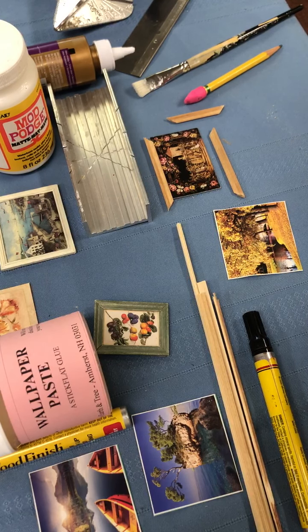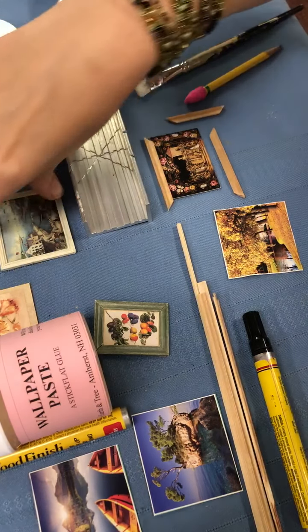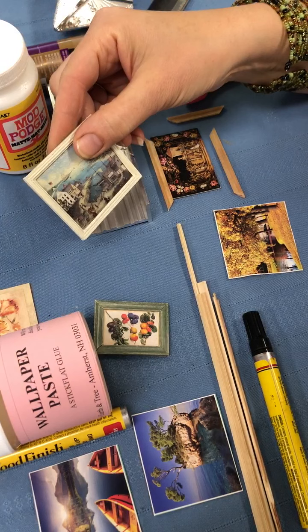First I want to apologize for my allergy voice, sorry about that. Today we wanted to show you how to frame your own pictures.